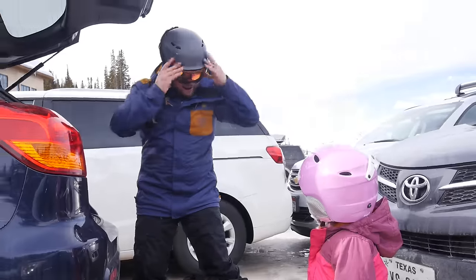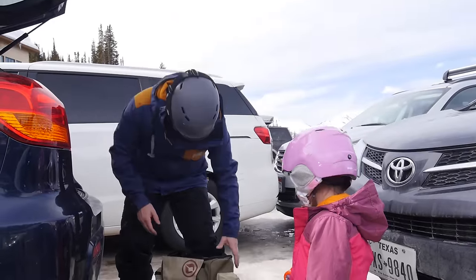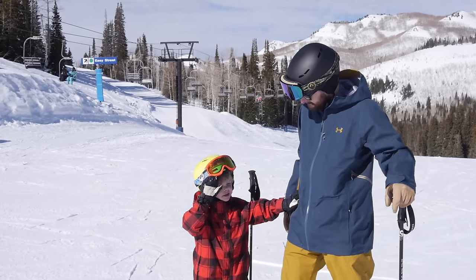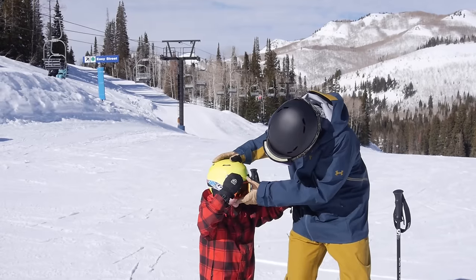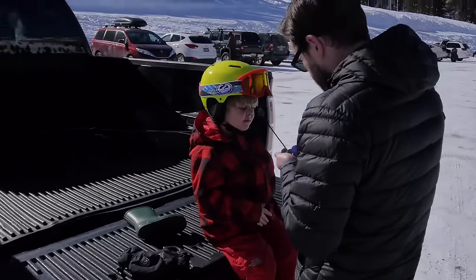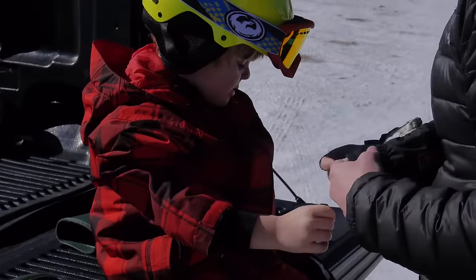Eye protection is important as well — goggles or sunglasses. There's a lot of light coming off the snow. On a snowy day, goggles are always better; on a sunny day, leave it up to them. Also, put some sunblock on any exposed skin — it can get sunburned very quickly.